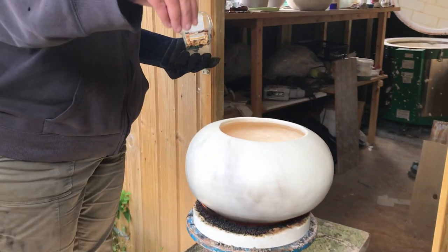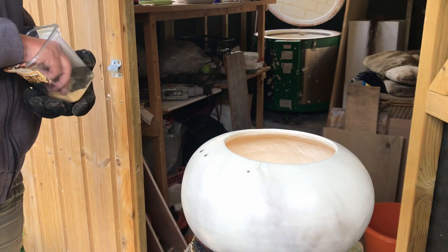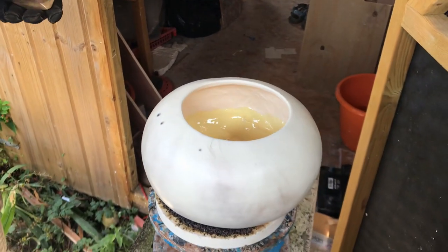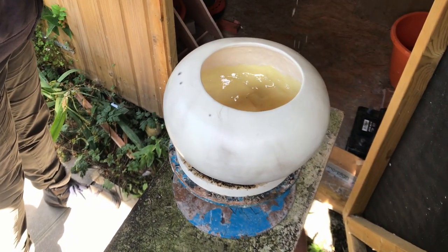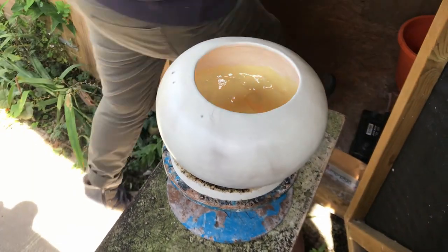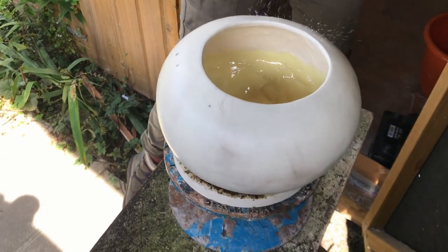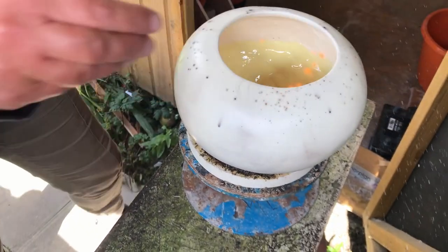We're going to get a bit of sugar. Let's try the white sugar because that doesn't seem to be sticking on quite so well. So we're going to let it cool down for a little bit.